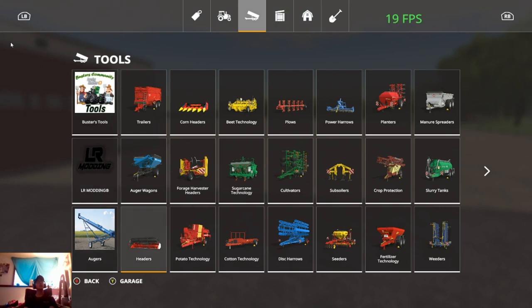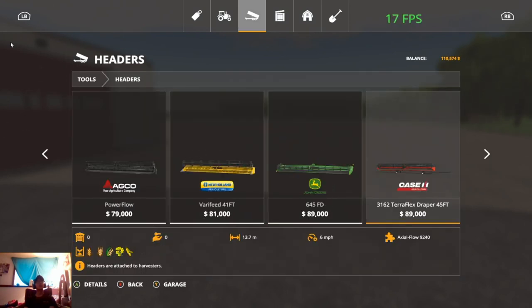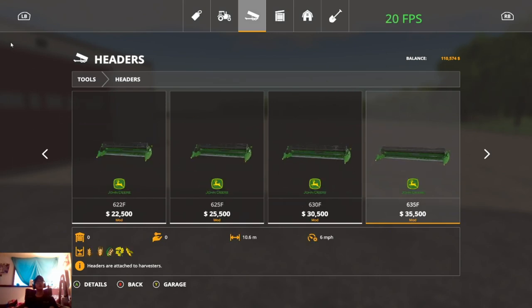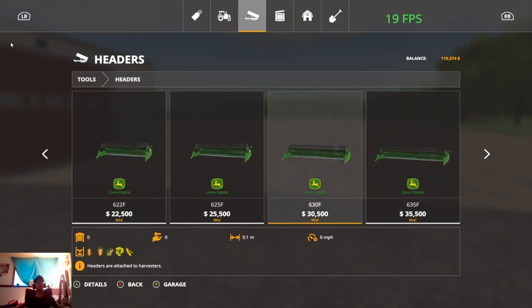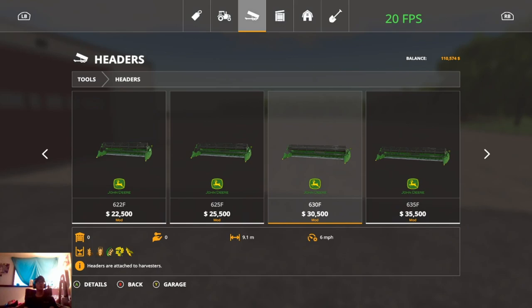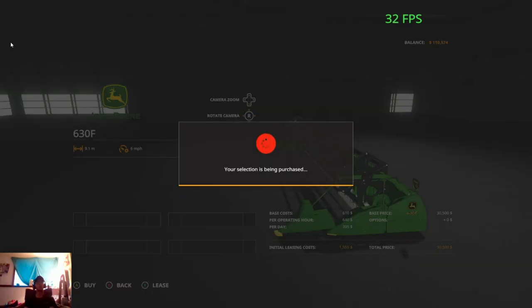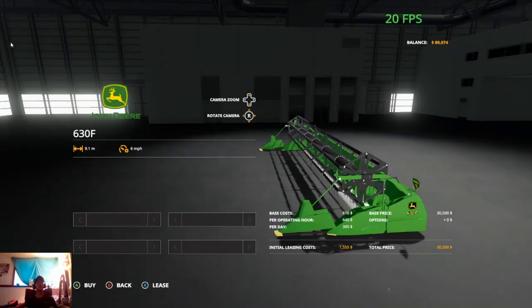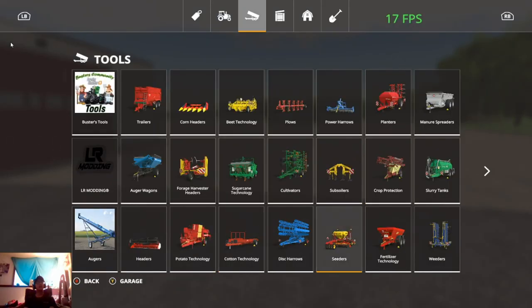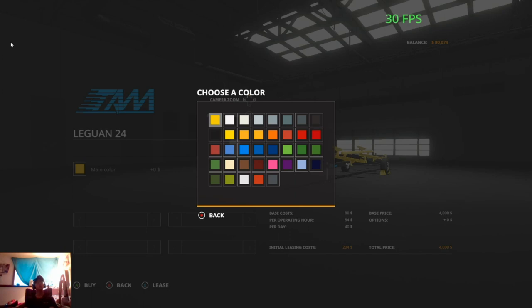Then we'll open up the shop menu, go over to headers, and find the John Deere 6 series. Do we want to go with the 30-foot or the 35-foot? We'll probably go with the 30-foot because it fits on this combine a little bit better with the auger and everything. So we'll pick that up and then go over to header trailers and pick one up for that.